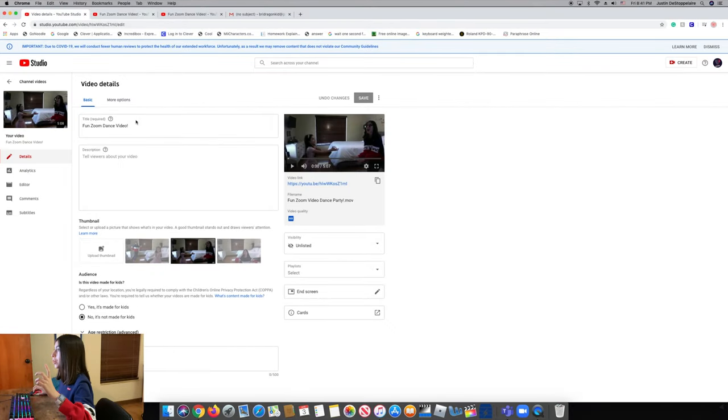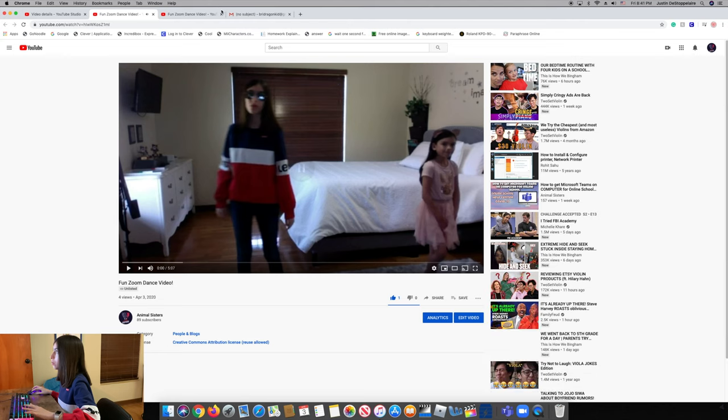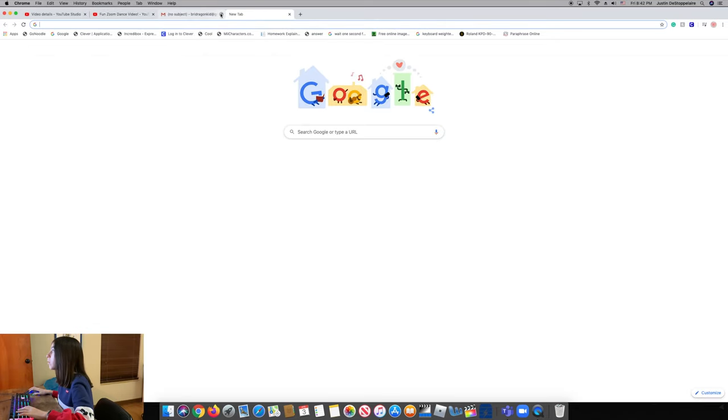My video is done uploading. Make sure it's unlisted, then press 'View on YouTube' and it'll be right there. If you upload in 4K, it might show the lowest quality at first — do not worry. YouTube sometimes takes a little while for videos to render, maybe a few minutes or up to an hour to reach full 4K quality. Now we're going to go to email and send it to whoever we need to send the video to.